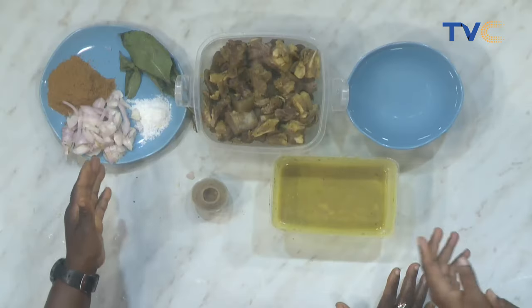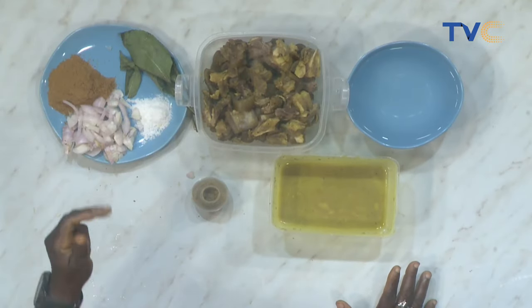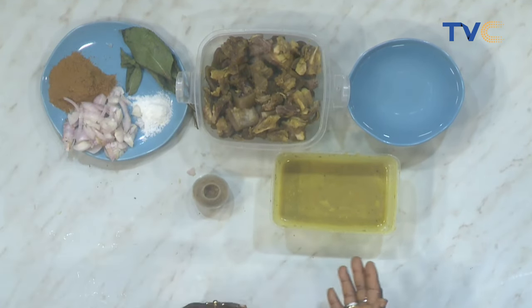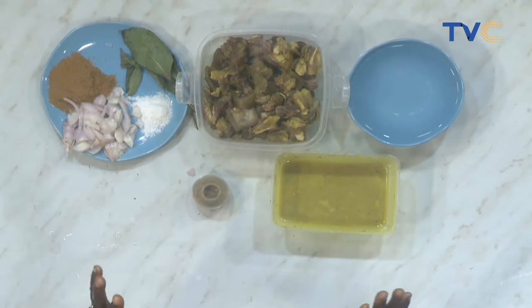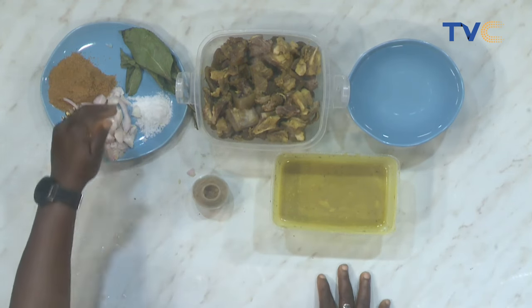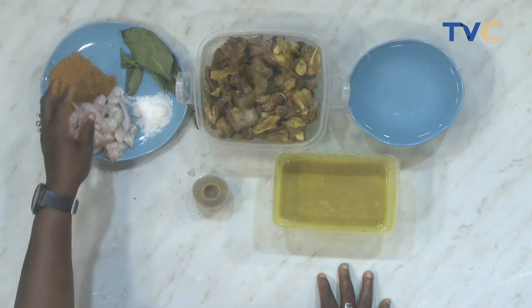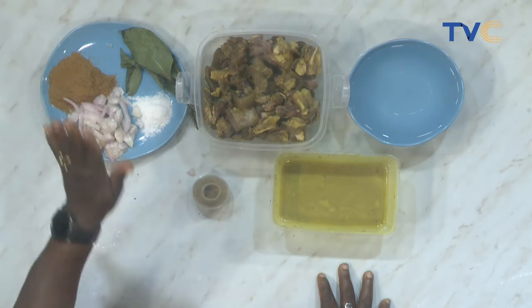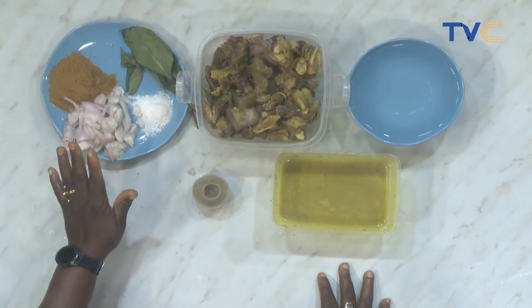Let's talk about ingredients now. It's very simple to put together — simple list of ingredients. Onions. The pepper soup spice itself — it's blended with different things. You can do it yourself or you can buy it, it depends on your choice. Pepper, ginger, garlic, so many ingredients. I think they call it yadji sometimes.